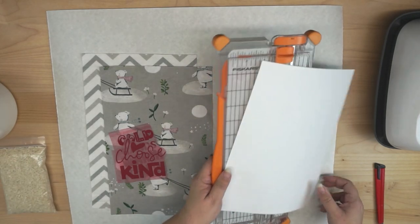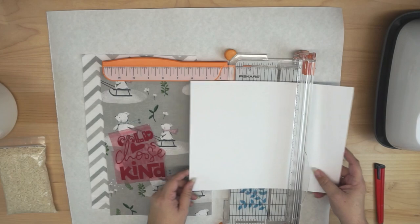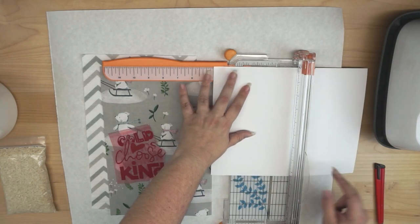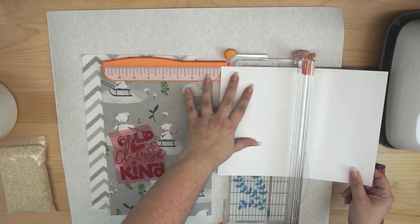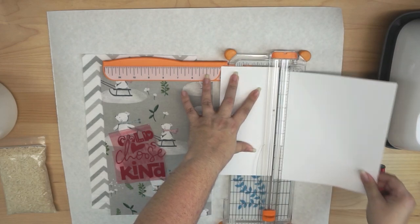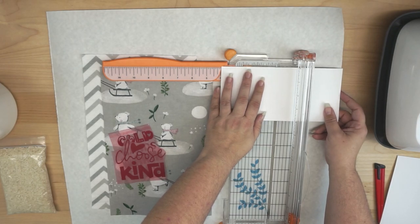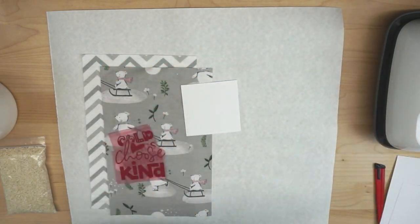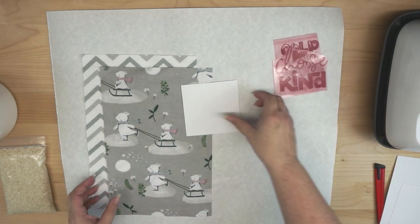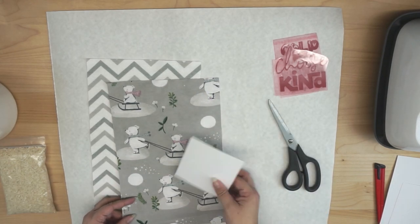The next thing I'm going to do is go ahead and cut a square. I'm cutting a square for what I consider just a medium sized hand warmer, and I'm going to cut it four by four. I'm just using a paper trimmer. If you do not have a paper trimmer, you can do this part with your cutting machine — just load a piece of cardstock and cut yourself a four by four square. This is just meant to work as a template, so nothing to get worked up over.